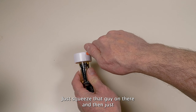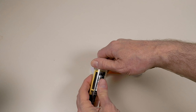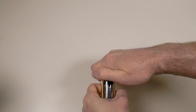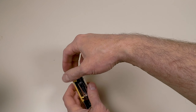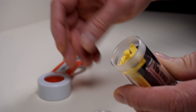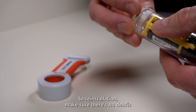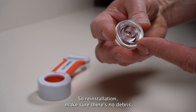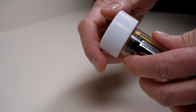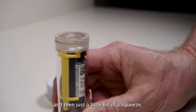Just squeeze that guy on there and then — boop. There we go. That is a ton easier. For reinstallation, make sure there's no debris on the O-ring here, then screw her down and give it just a little bit of a squeeze.